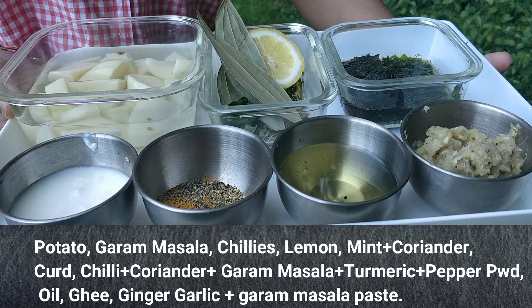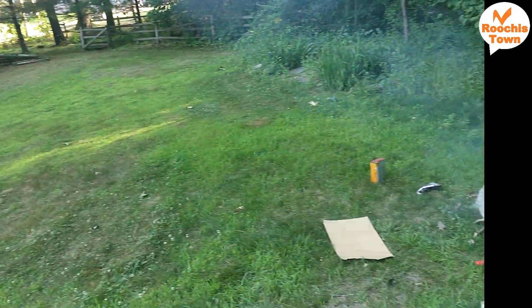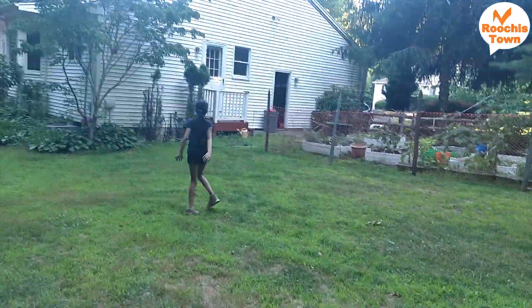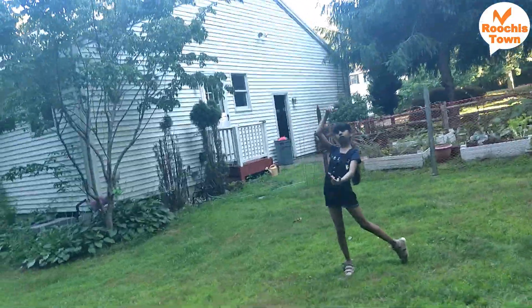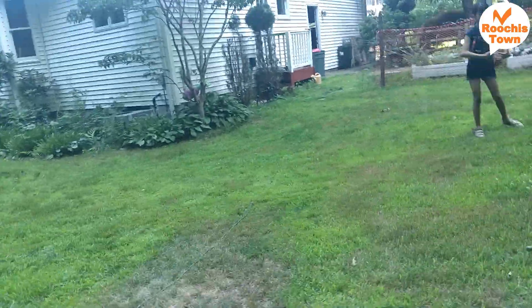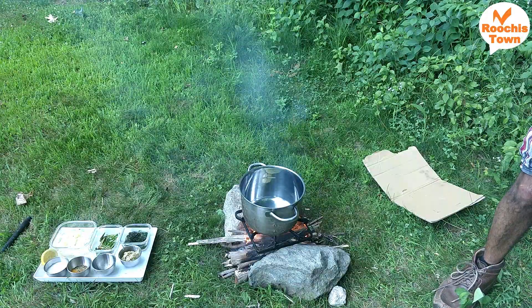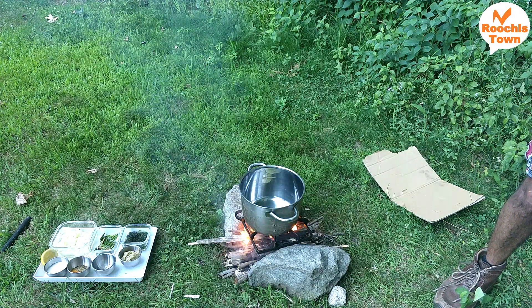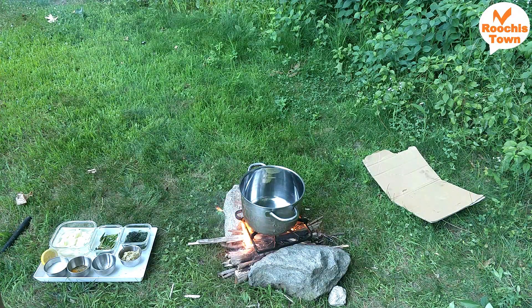I had potatoes, garam masalas, ginger garlic paste — all made and kept ready. It was not just about cooking; we wanted to have a relaxed evening doing everything together, so we were having some fun — talking, playing. It was actually a good evening after a busy morning of gardening.